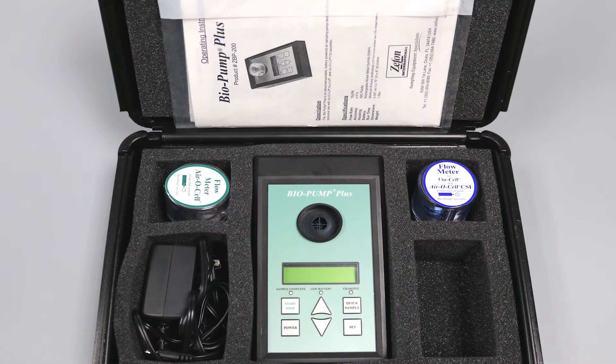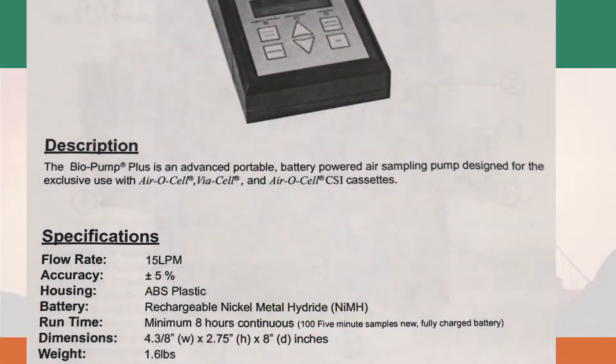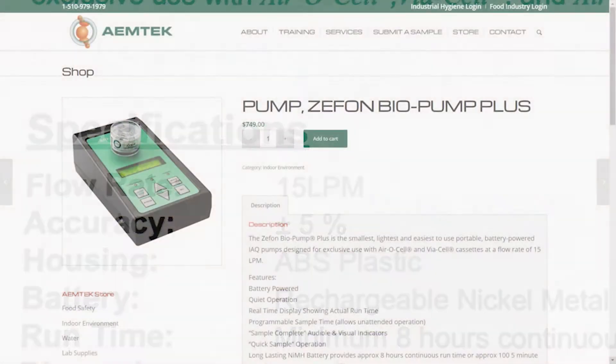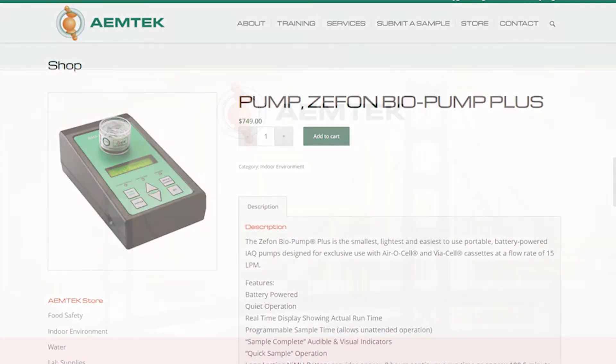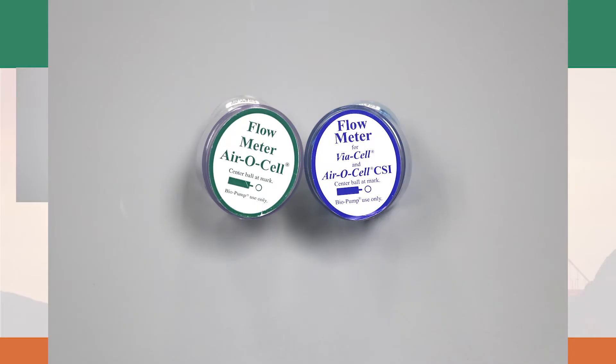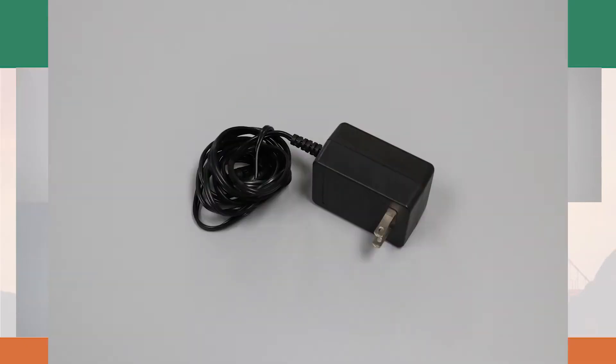Here is the Zefon BioPump Plus. It is an air sampling pump designed for exclusive use with aerosol and biosol cassettes with a 15 lpm. The sampling pump is available for rent at the EmTech online store. The sampling kit includes a pump, two airflow indicators, a user manual, and an electric charger.